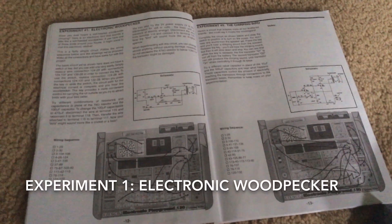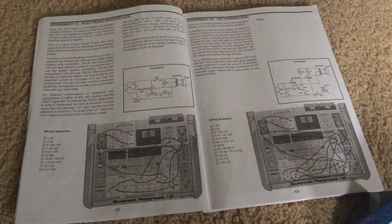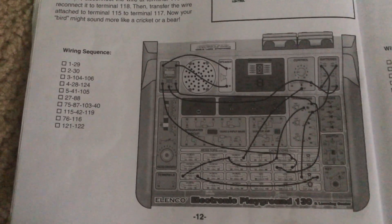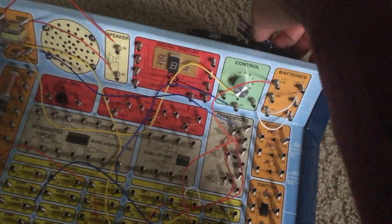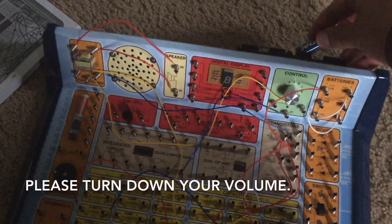We are going to demonstrate experiment one of the Electronic Playground 130 and Learning Center kit, the electronic woodpecker. We will use this wiring sequence and here are the instructions on how to properly wire the grid so that you will have the circuit. Now when I insert the last battery, please turn down your volume because this may get loud.